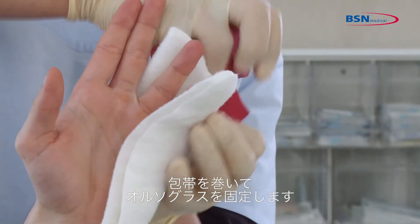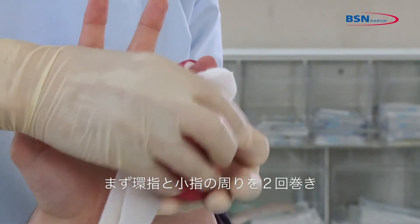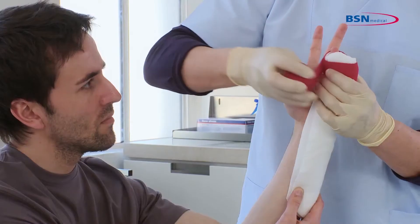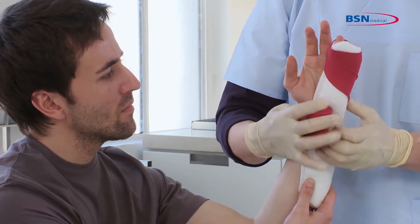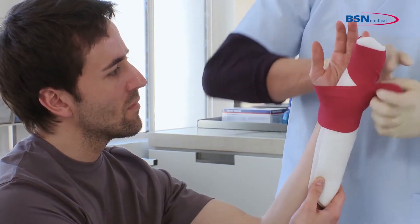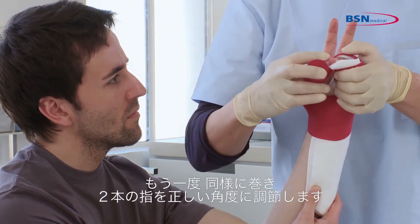To secure the splint, wrap a bandage around it. Start wrapping around the fourth and fifth finger two times and also continue around the wrist twice. Repeat this step again and position the two fingers at the right angle.